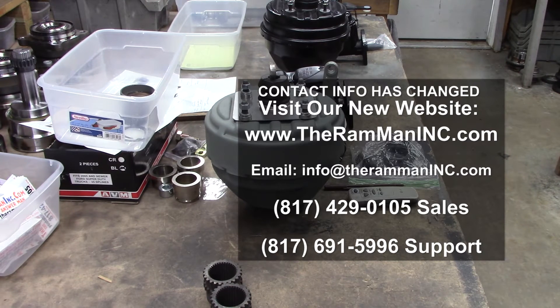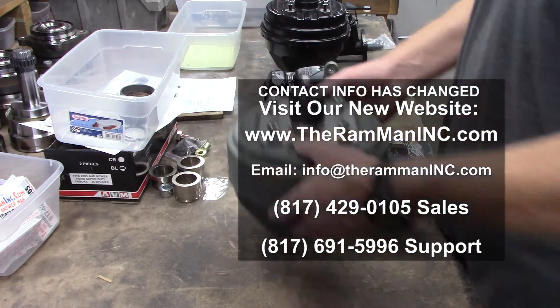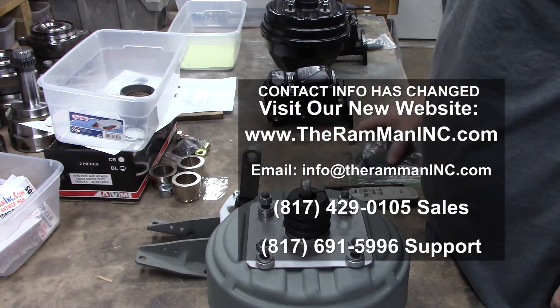Hey friends, Wayne over here at the Wham Man Inc. — don't forget the Inc. We're getting ready to send out this Hemi unit. It's going to Frank and his gang.